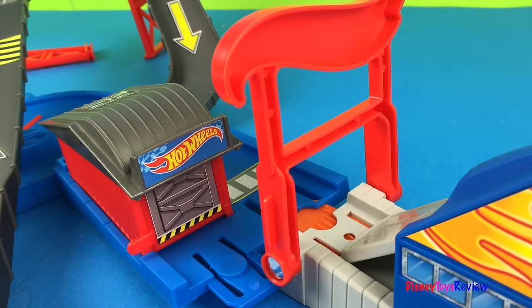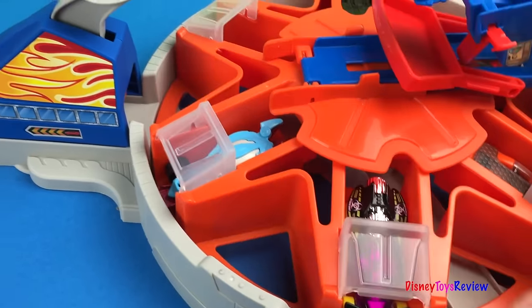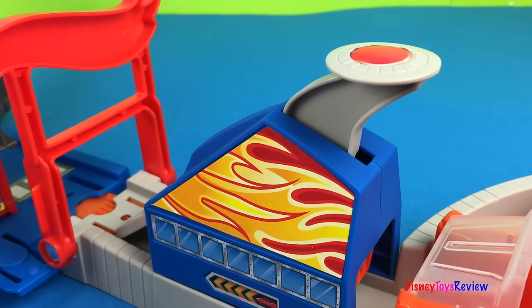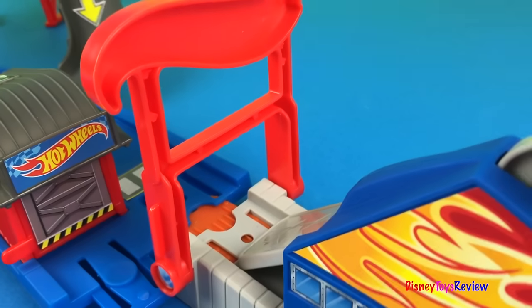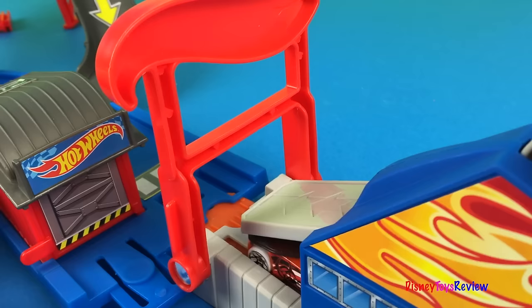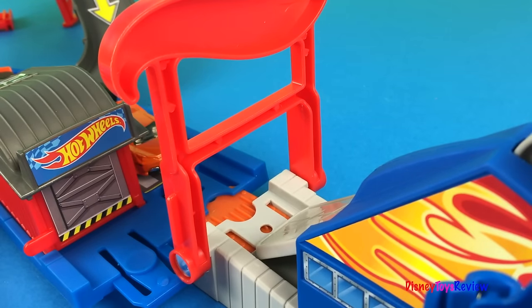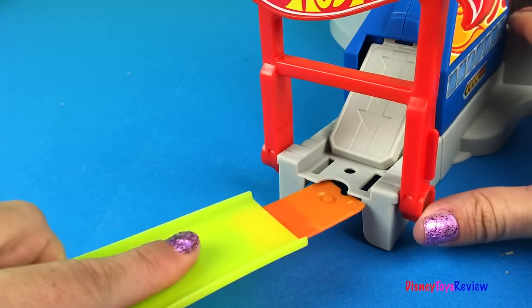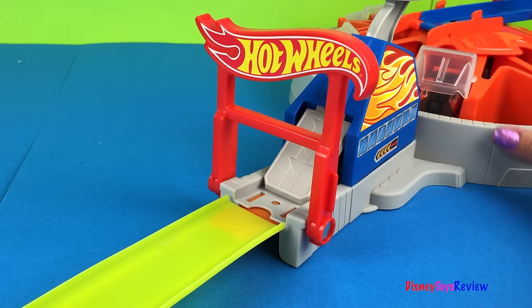Let's launch some more! Wow, isn't that cool! Awesome, let's launch some more! That's cool! Let's hook on our track! Now that we've hooked on our track, let's see some launching action!